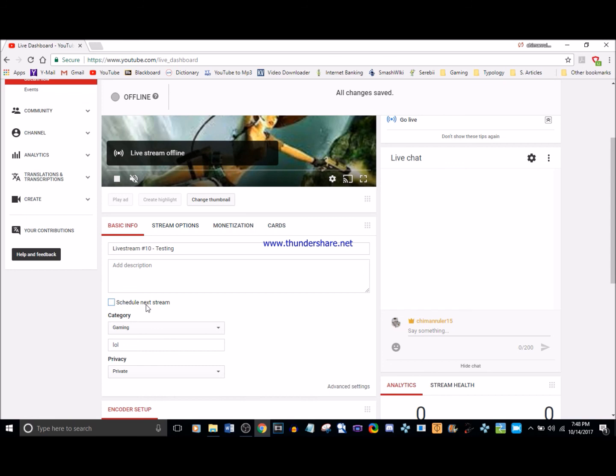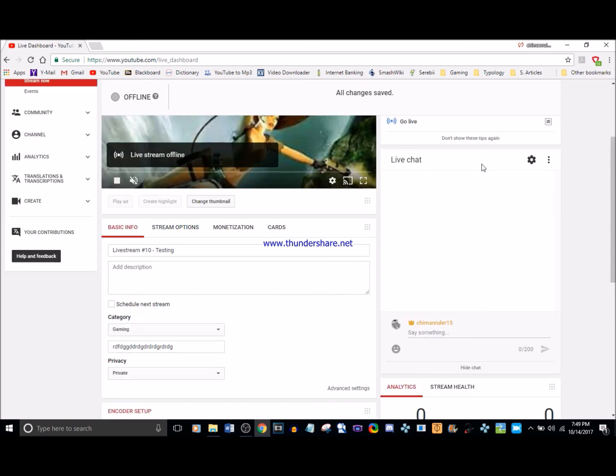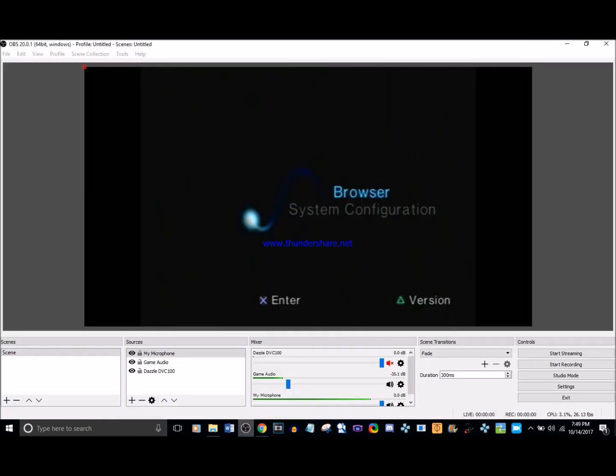I typically like to schedule a stream two hours in advance — that gives people time to catch up. For category, choose Gaming, and select a game title. For privacy, choose public or private as needed. Once everything's ready, go into OBS and start your encoder. If you want to stream and record at the same time, press Start Streaming and then Start Recording one after the other quickly.